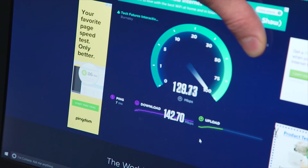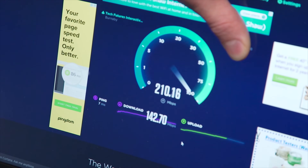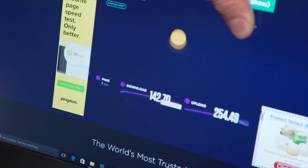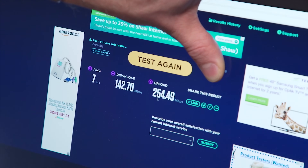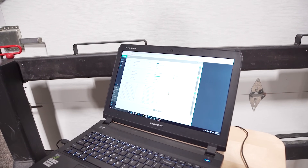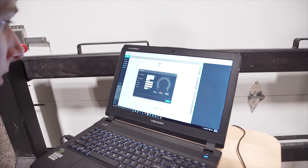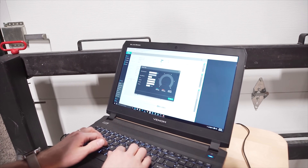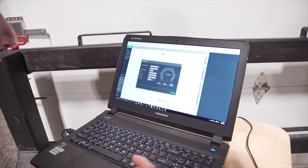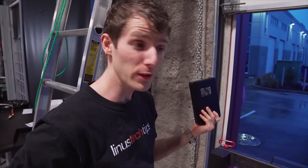Speed test isn't always a solid indicator for us here, but the good news is we're seeing very consistent results. Not quite 450 megabit per second, and interestingly the upload is going much better than the downlink. We're still seeing speeds that are pretty reasonable for our dish-to-dish Wi-Fi. They also have their own internal speed test tool so you can check the raw receive and transmit speeds between the two units.